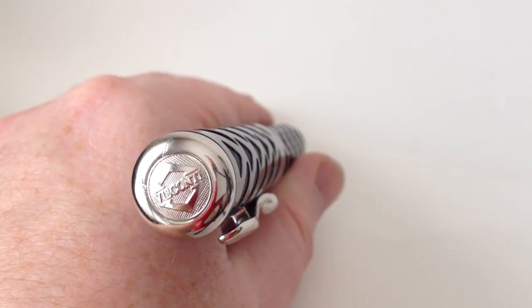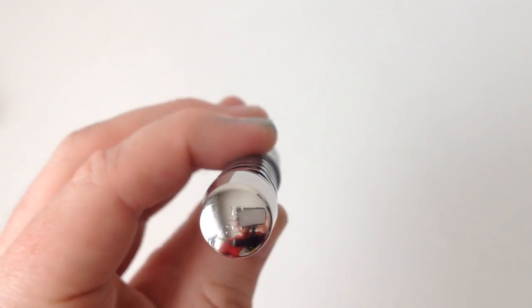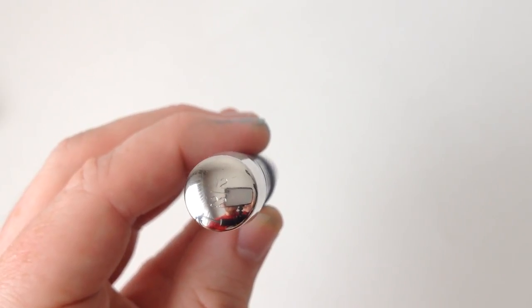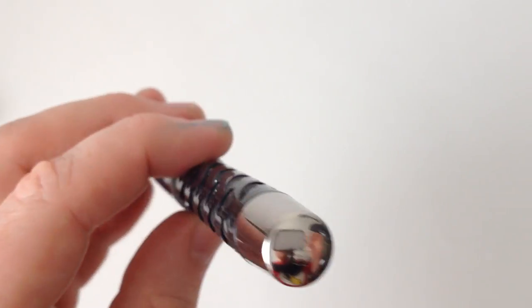One of my favorite details on this pen's massive cap is the ginormous Visconti logo on top. At the other end of the pen is the serial number. It's a little difficult to see, but this one is number 12 of 22.